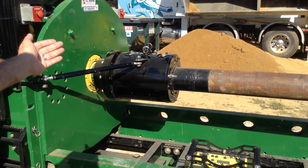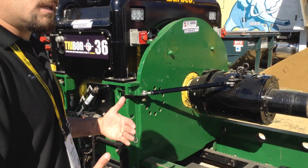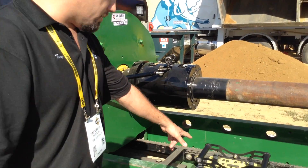This unit is a 36-inch unit that has 60,000 foot-pounds of torque. We also have a 48-inch unit that has 80,000 foot-pounds of torque. And everything you see here is operated through this wireless remote.